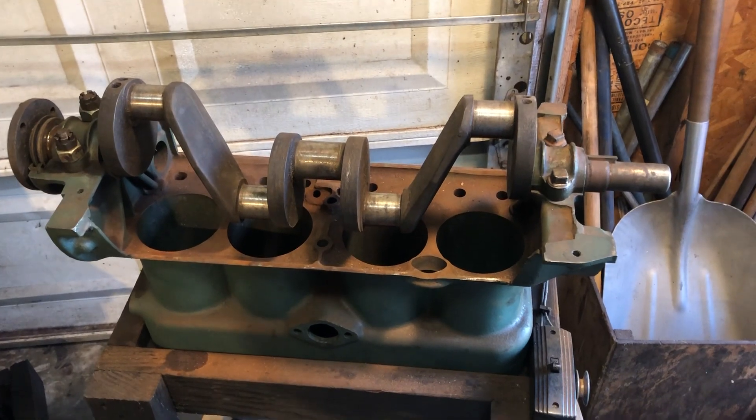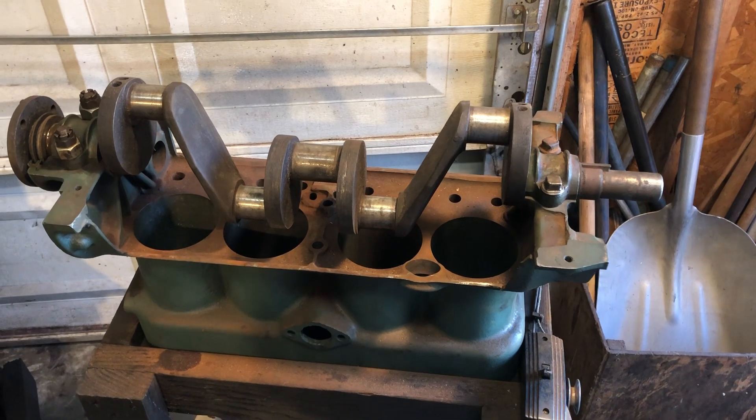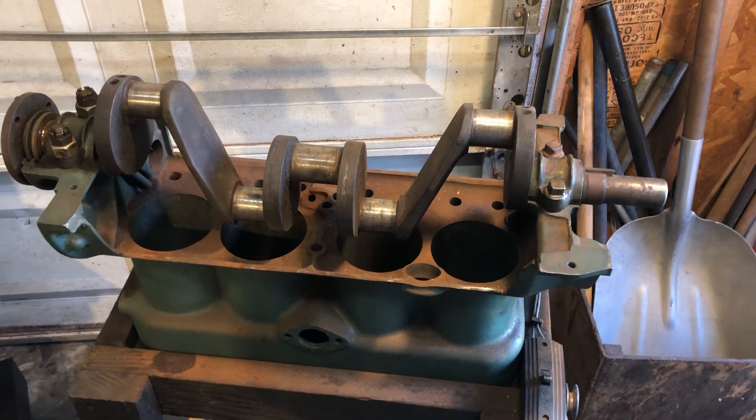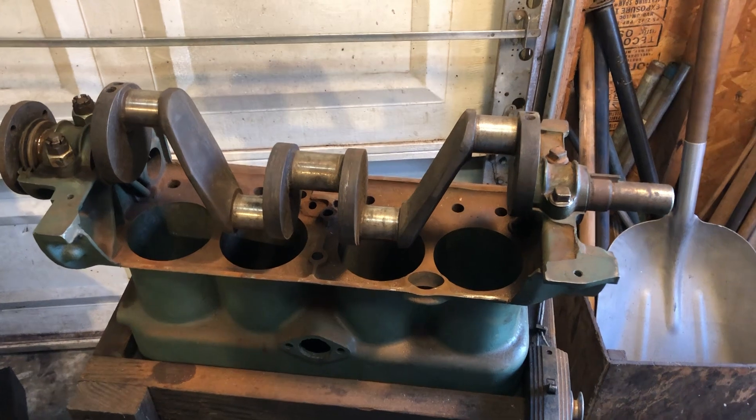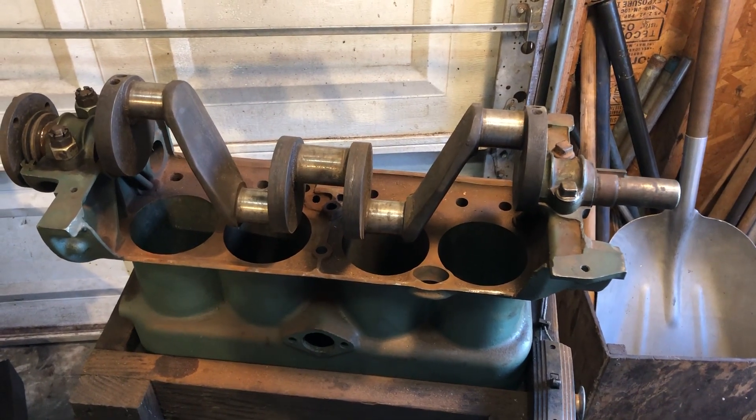Hello everybody, Grandpa Dan here. Today I'm going to work on polishing up the crankshaft for that young fella's 1931 Model A engine.